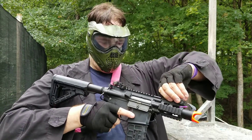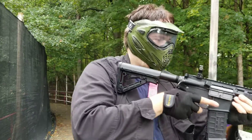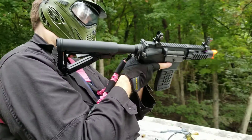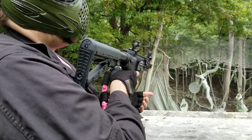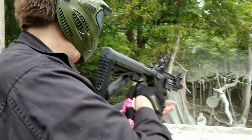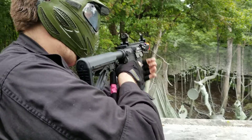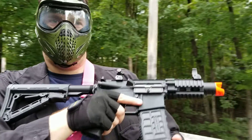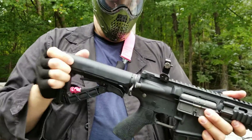You have to buy your own batteries, but we're gonna show you what it does with full auto and semi. That's semi, this is full auto — oh yeah, it's nice and compact, sits down there real easy to get around.